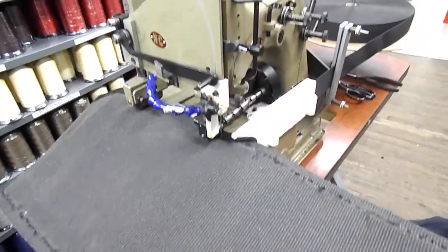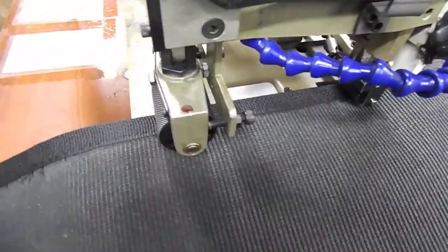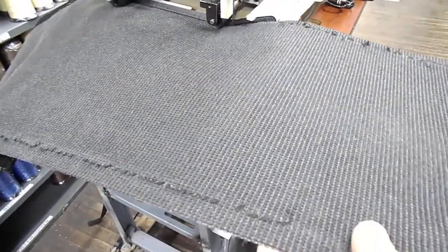This machine we prepared for Power Blanket about five or six years ago — if you guys remember, we posted a video on it. It is for trains, I believe for Amtrak. It has electrical wiring running through it, and it's just some of the hardest material we've ever put a binding tape on.